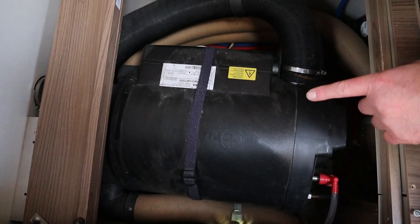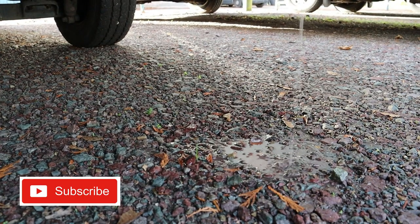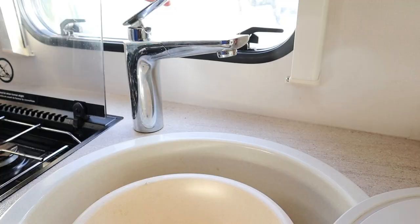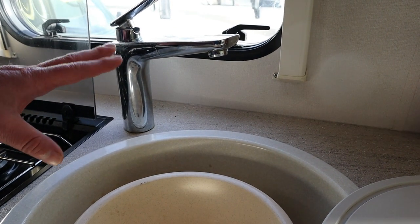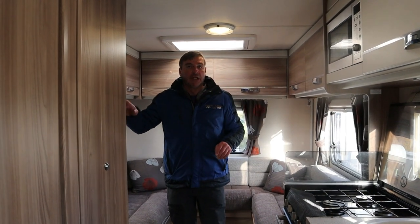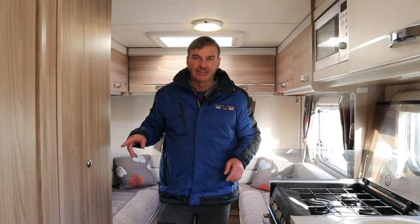Make sure you drain the hot water tank — it's the most important one you should be draining down at this time of year. As you can see here, here's our hot water tank and just down the side is the yellow lever. I'll just lift it up and that will dump all the water out of the hot water tank. And then when you drain the water heater down as well, just open up the taps to let some air in — give it some air basically. So any water that's in there, if it does freeze, it has got somewhere to go. And then I would do the bathroom and all the taps in there as well. Also open up your fresh water and waste water tanks.